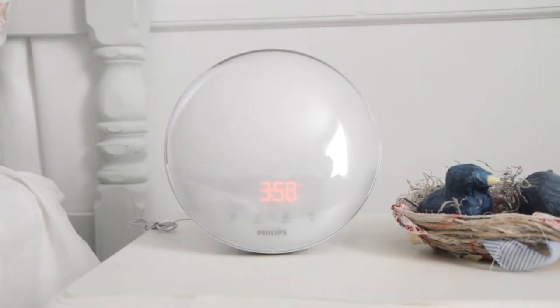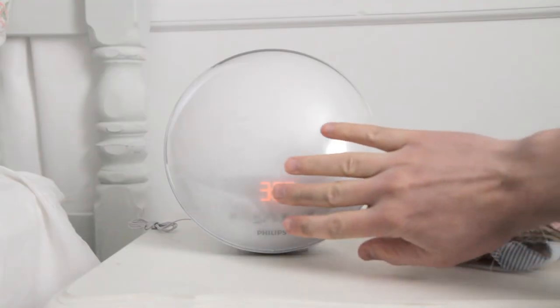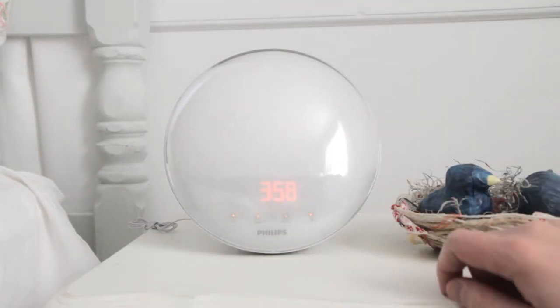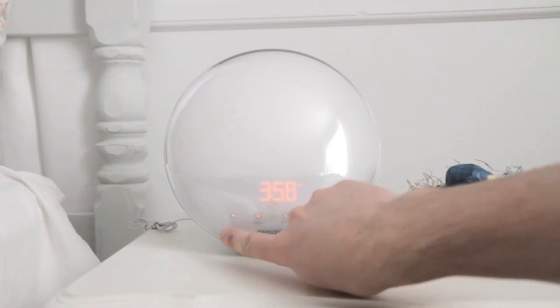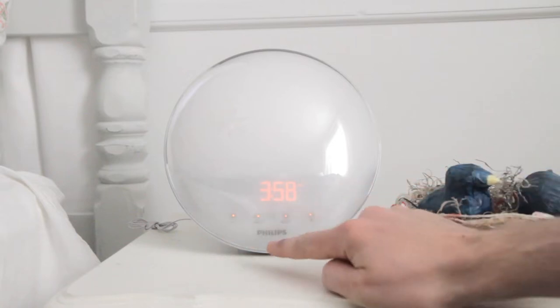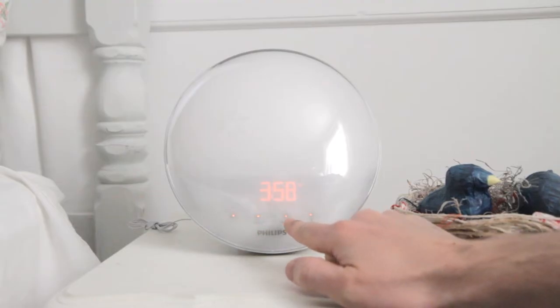It has a displayable clock. It has four touch buttons right below that which you can't see very well, but if you approach them with your hands they light up and you can select them. Over here is a minus button, over here is the plus button, menu, and then select.